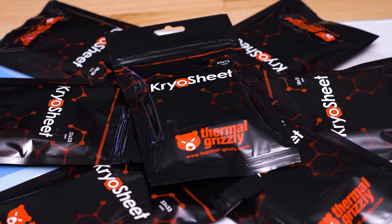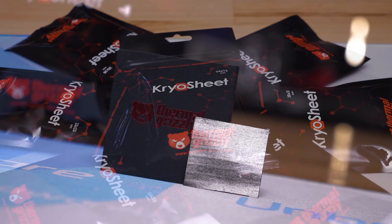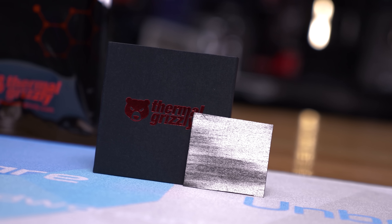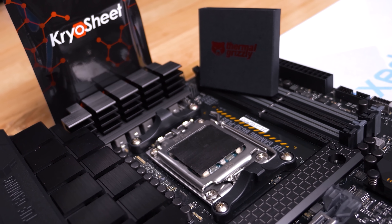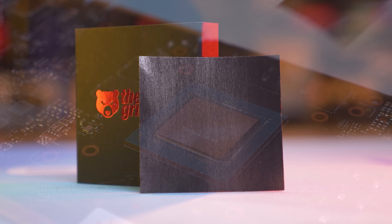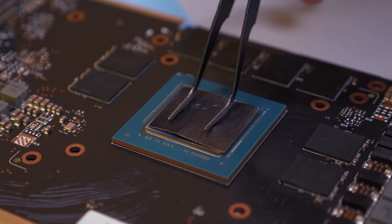Learn more about the all-new MSI GeForce RTX 40 Series Gaming Slim graphics cards via the links in the description. Also supporting our Computex trip is Thermal Grizzly and their new Cryo Sheet — a high-performance graphene thermal pad that contains no liquid and therefore isn't subject to degradation like drying out seen with traditional thermal pastes. It offers outstanding thermal conductivity, simple installation, and extreme longevity. Check the links in the video description.